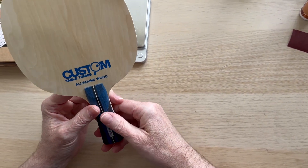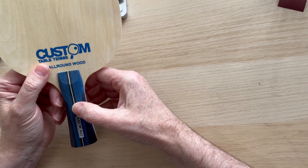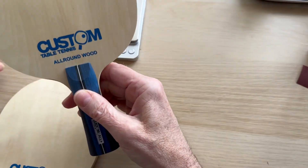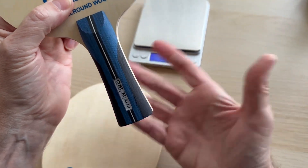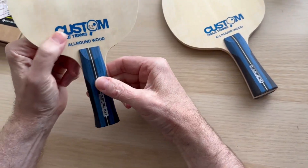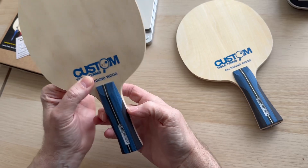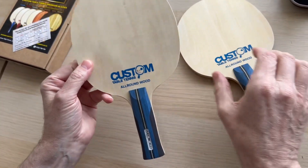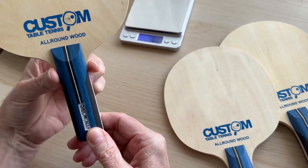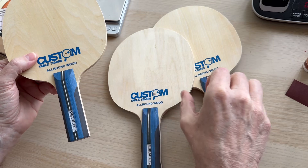An all-round blade — every single brand on the planet makes one. Previously we've just done the flared handle, but this time we've added options. The flared handle starts narrow and tapers out — nine out of ten players choose this. There's also the anatomic, which bulges slightly and tapers off, designed to sit in the hollow of your hand. It's entirely personal preference. And then the classic straight handle, which is just straight up and down.